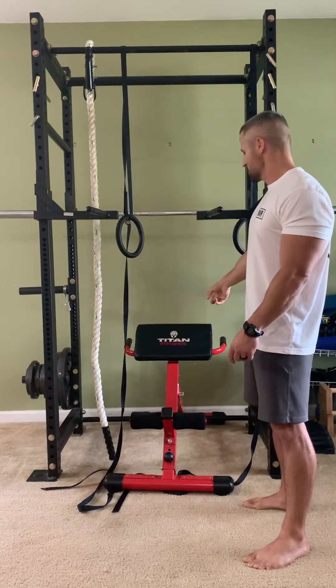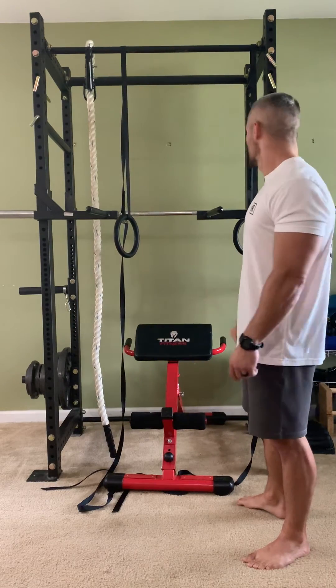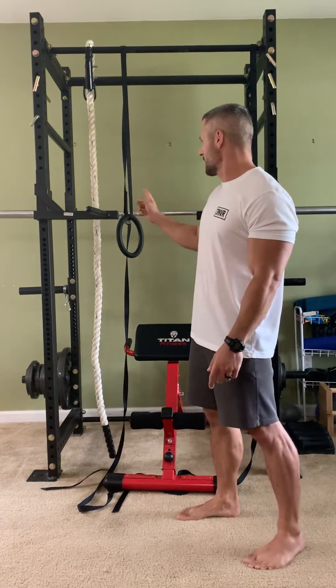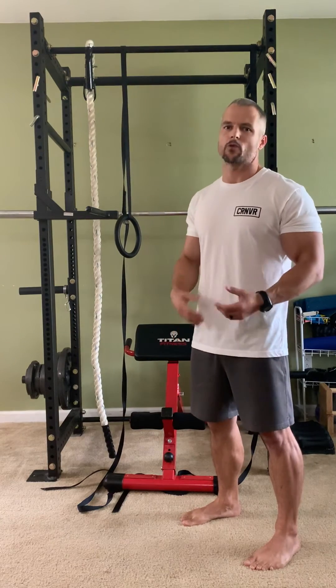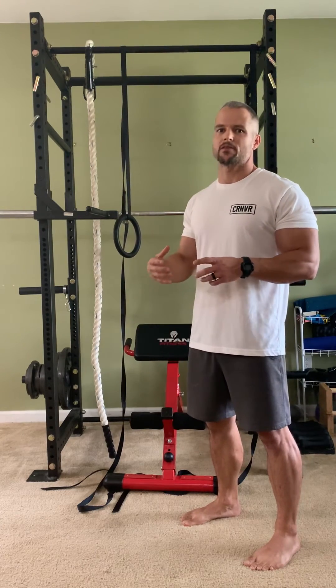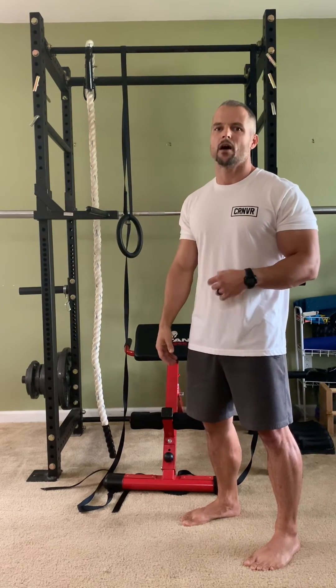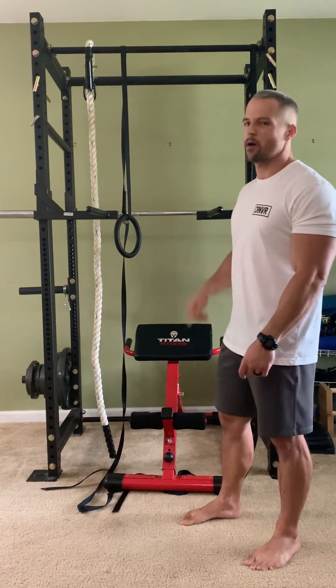I picked up the hamstring and lower back bench, which is actually clutch, and that's everything I use right now. I do have some Olympic weights and a bar, but the only time I've used that in the last four years is for a little bit of weighted stretching — just to help pull myself past my natural range of motion for flexibility. The total setup was probably about $450.